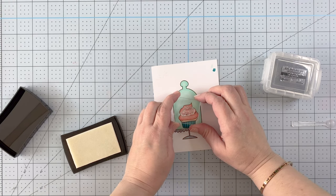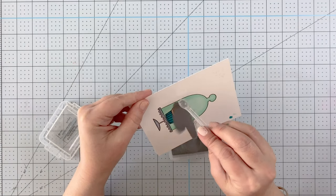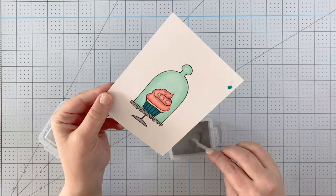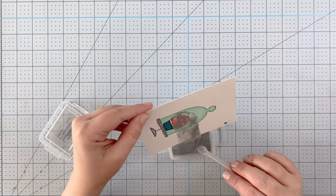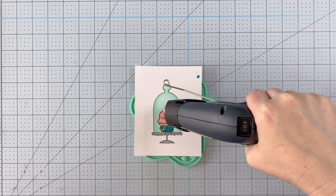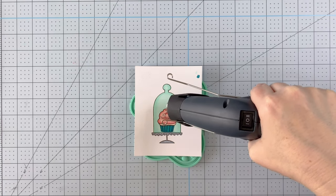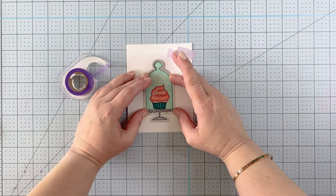I went ahead and colored the whole image off screen using a pretty green alcohol marker in two shades to create a little bit of a vintage glass feel. There are all kinds of fun things to add to the top of your cupcakes - here I was using some little sprinkles from a stamp, stamped with Versamark embossing ink and covered with silver embossing powder from Ranger. I heat that up with my heat gun and now I have those fun little sprinkles all over the cupcakes.